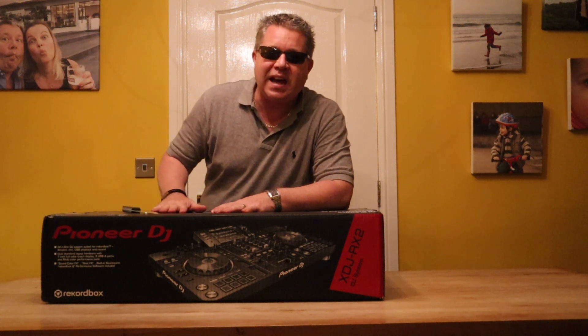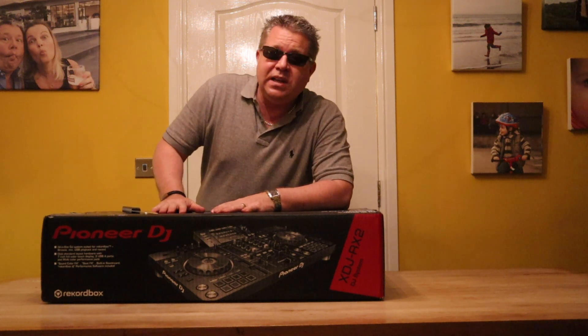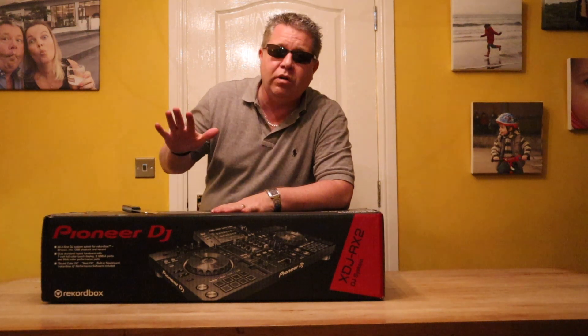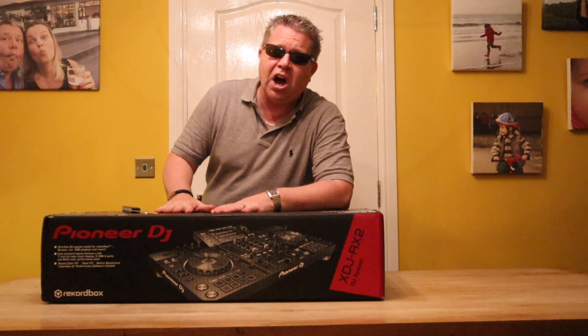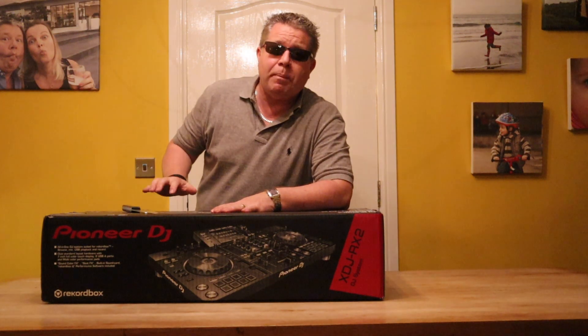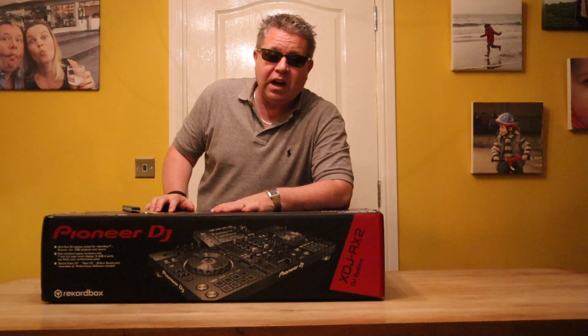Hi, JP here. Today in this DJ related video I'm going to be unboxing my brand new Pioneer XDJ RX2 controller, which is a direct replacement for my original RX.